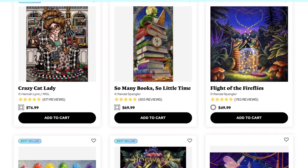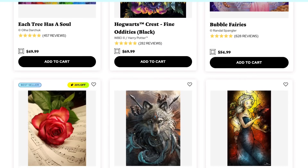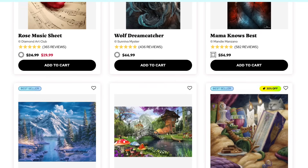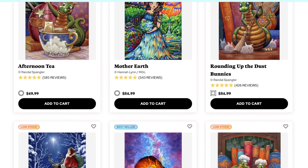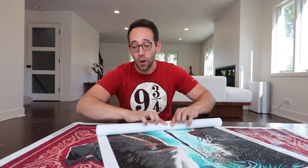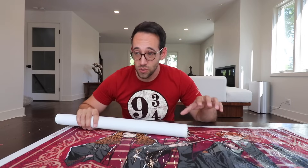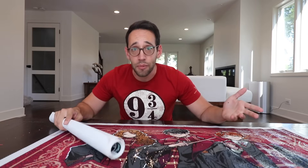Diamond Art Club doesn't just have Wizarding World themed diamond paintings — they have animals, landscapes, fantasy, DC, Marvel, and so much more. Definitely browse through their website to see all the different paintings that you can do, as well as the different accessories that they sell. If you wanted to do this with multiple people, this would really be a great thing to do with a Harry Potter club, or with family or friends on a trip or a reunion of some kind. So much fun!